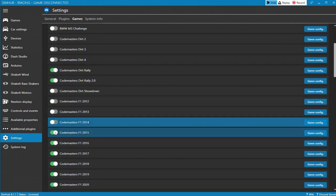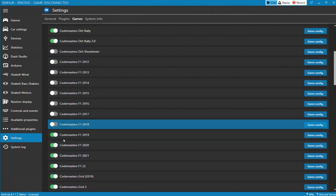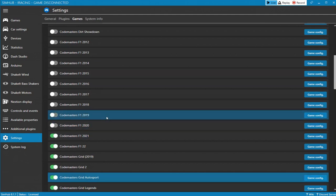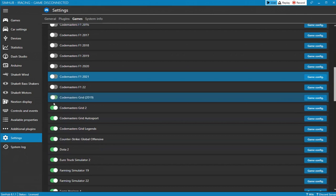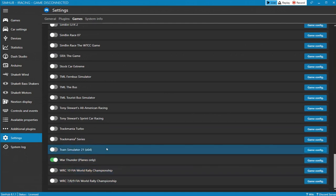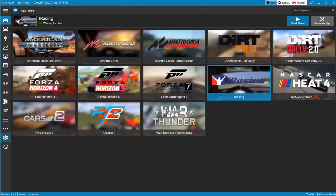I'm going through and unchecking games I don't own — including the F1 games since I'm not sure which ones I have and I've never actually raced with them. I'll leave War Thunder checked since I do have that, even though I haven't played in forever. With all those unchecked, the games list is now a lot more manageable. Now let's configure iRacing, so we'll go back to Settings.